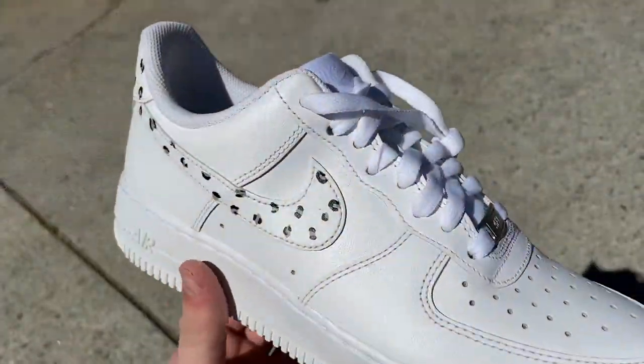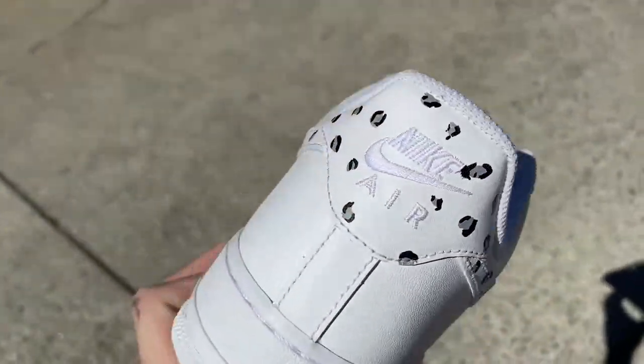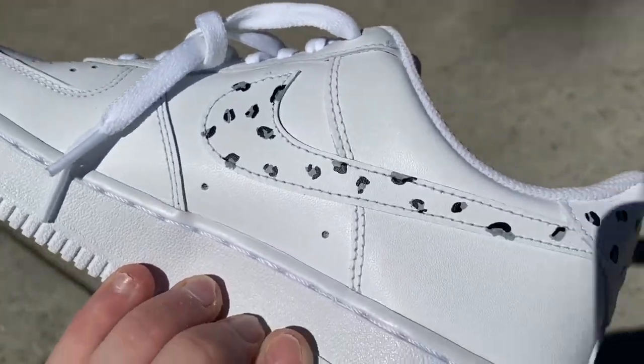Alright, so this custom is all finished. Let me know what you guys think in the comments, leave a like, subscribe, and I'll see you guys next time.